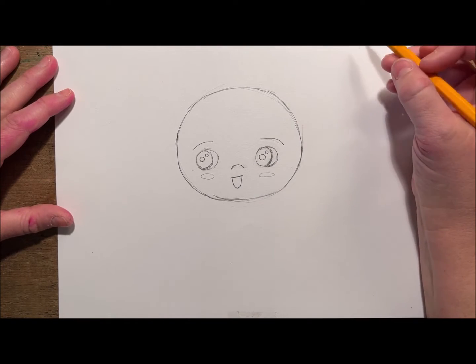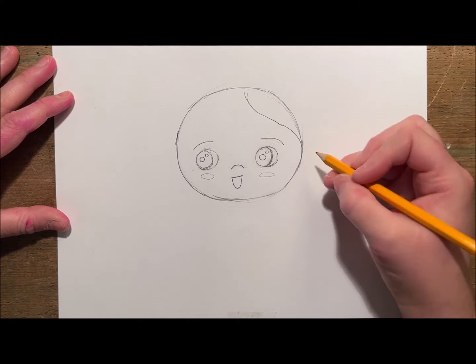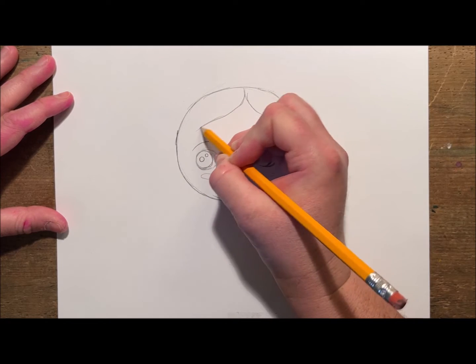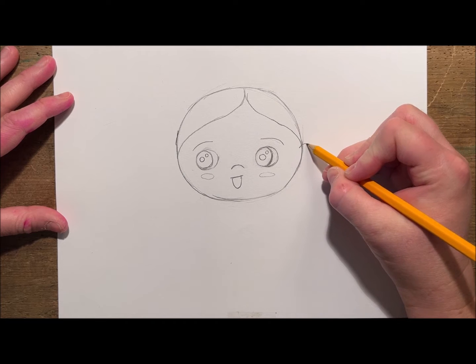Next I'll add some little eyebrows on top, arched to show happiness or surprise. Then I will add a hairline — I'm going to do a basic middle part curving down and then towards the edge of the head about where the ears are, so that it tucks behind the ears.